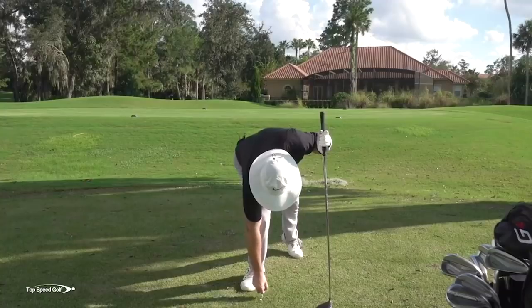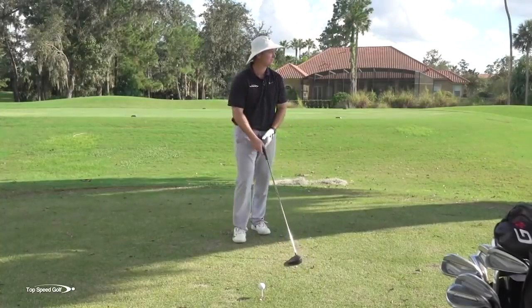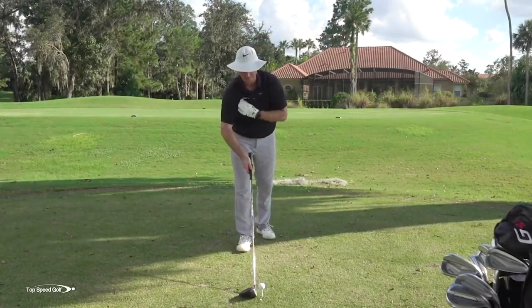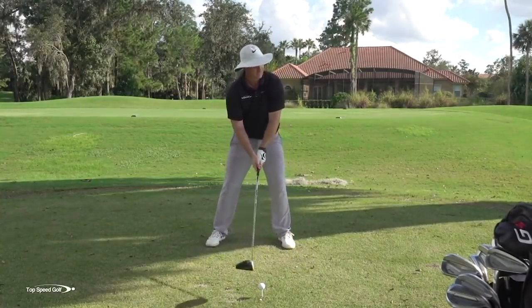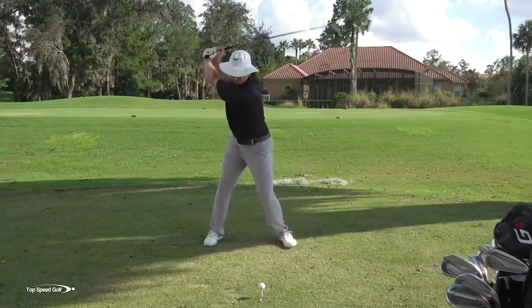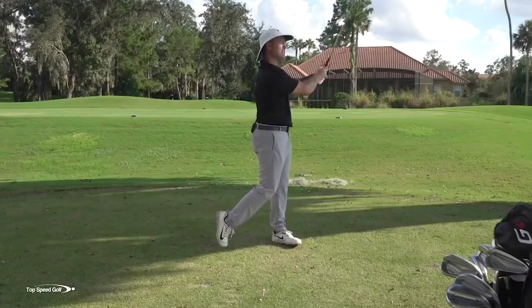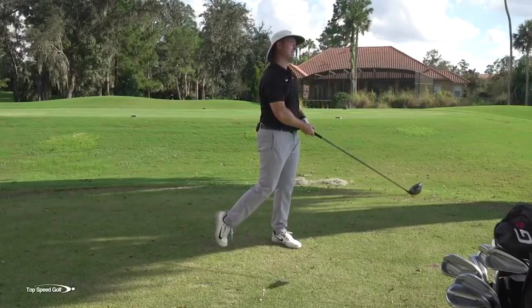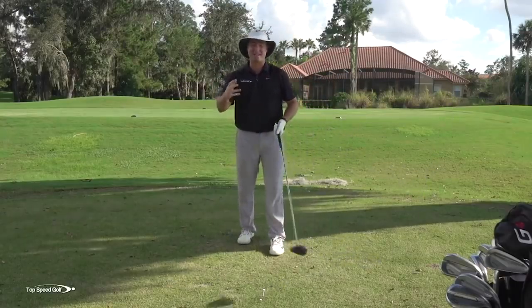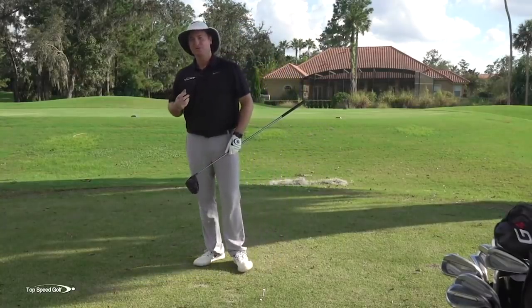On this next one, it was kind of tough to switch between making a swing like that and trying to make a good swing. I tried to make a good swing here and get some nice numbers and a lot more distance. I didn't actually hit that one very good — that big slice swing kind of carried over into my next swing, but you're still going to see the general concept.